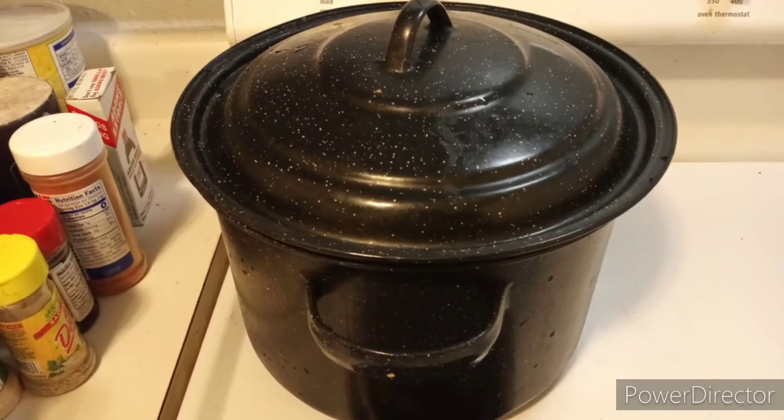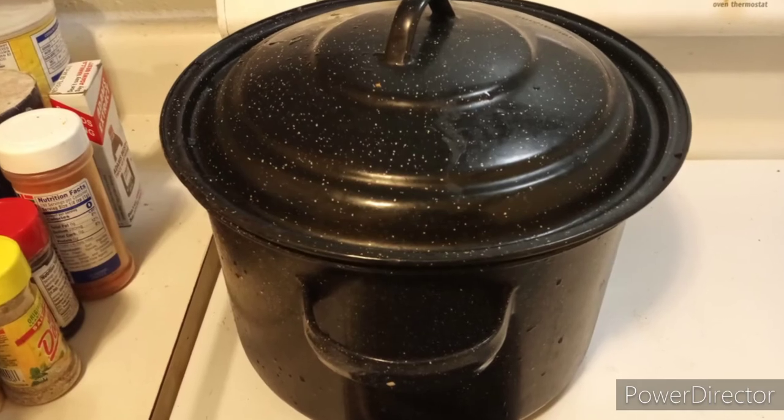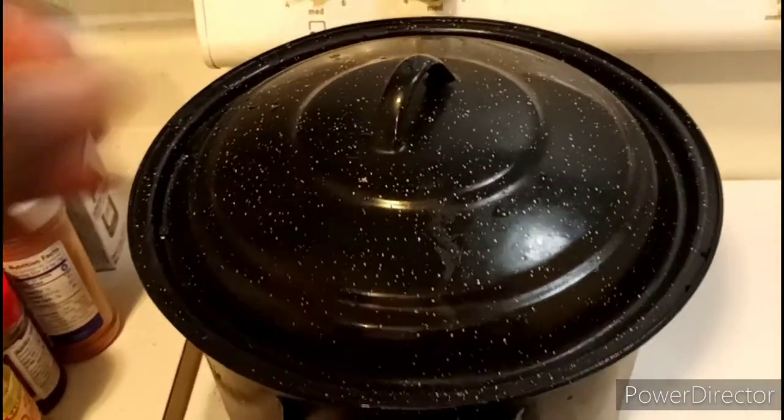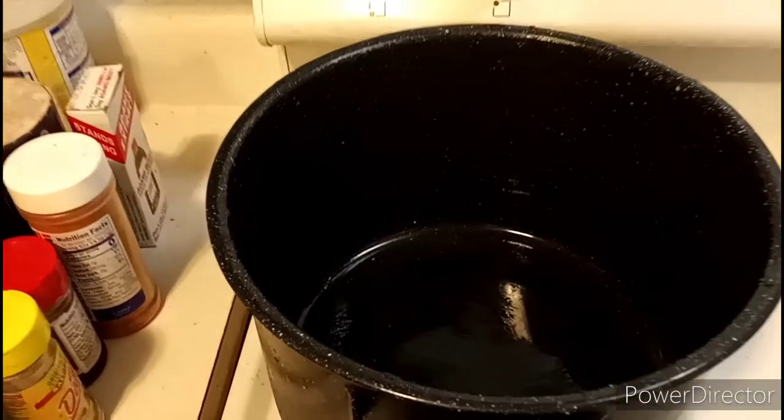I put all my ingredients in a big tall pot. I like big tall pots like this because they can hold a lot of food and it sits really deep.